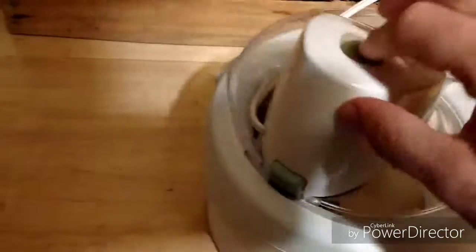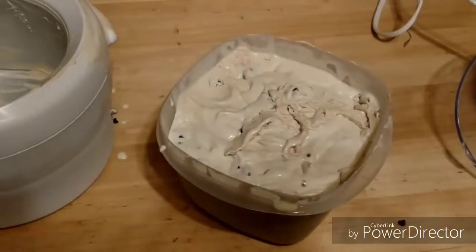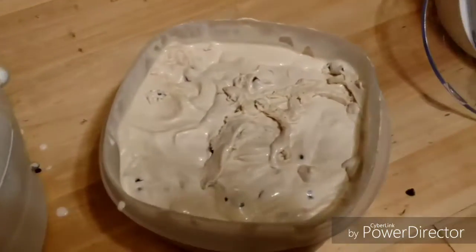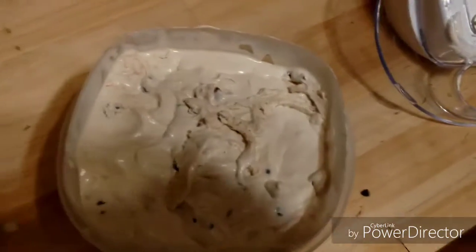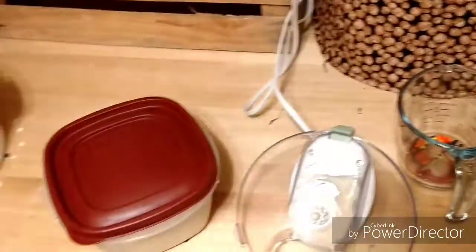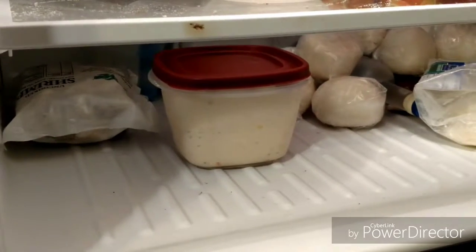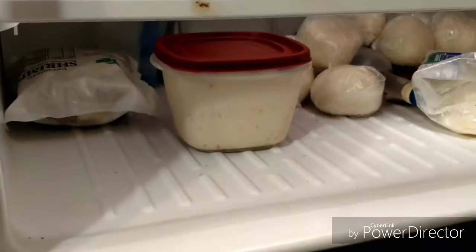Whoa — and that's not supposed to happen. So that was the ice cream mixer, and that is the ice cream bowl. I'm going to put a lid on it, and from there it goes into the freezer. I'll give it about three hours and try it out, either later tonight or tomorrow morning.